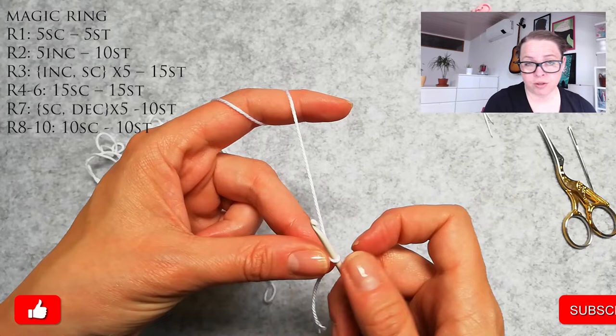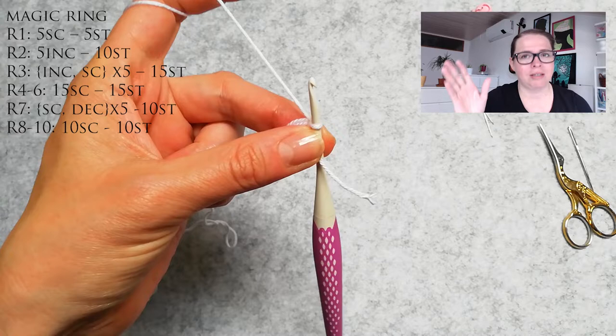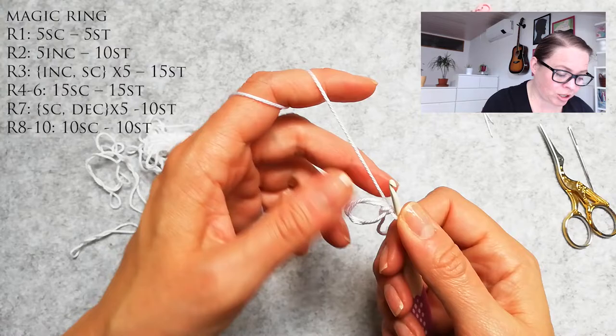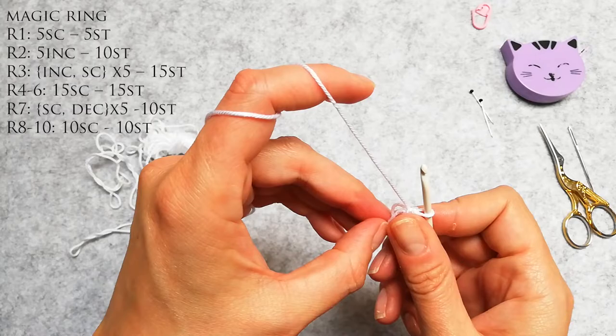Now I know you're used to me doing increases of six, but for the wings we're gonna be doing increases of five, so that means we're gonna have 5, 10, 15, 20 stitches and so on. So the first row calls for five single crochets: 1, 2, 3, 4, 5 — and I can close up the magic ring.